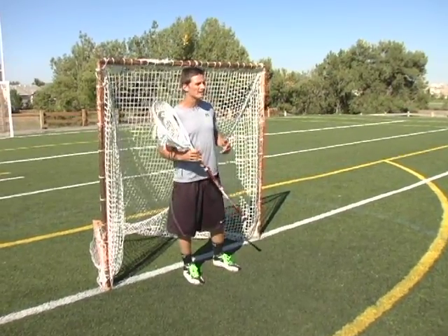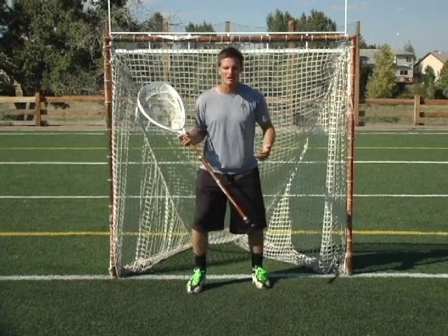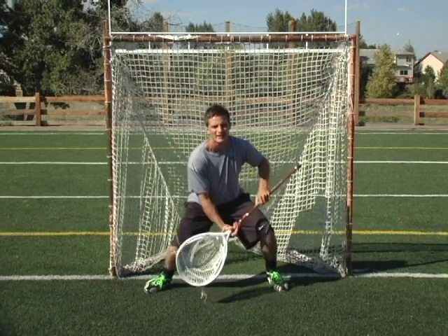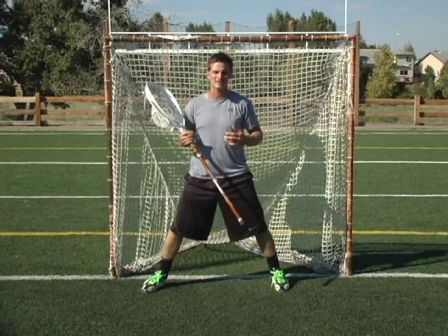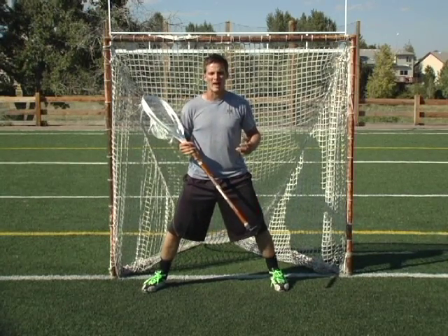If a shooter shoots it right at you, then you don't have to step — make it easier on yourself. If a shooter shoots it between my legs, I'm just dropping down and getting low. If a shooter shoots it right at my stick, I'm going to pop it up and make an easy save. There's no reason for me to step at something when it's coming right at me and I can see it the whole way.